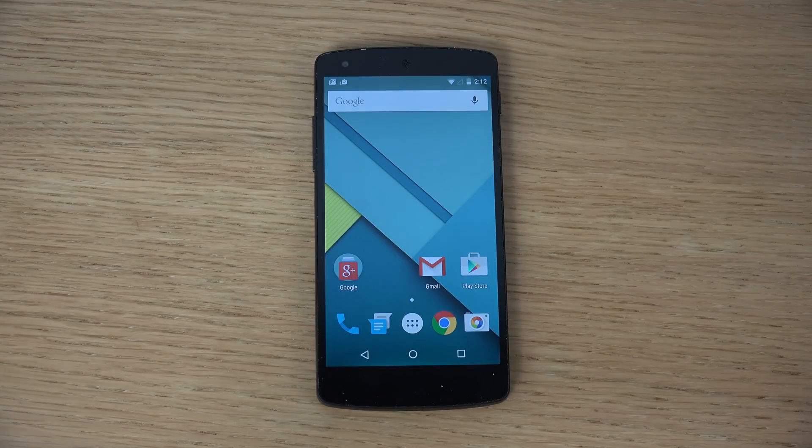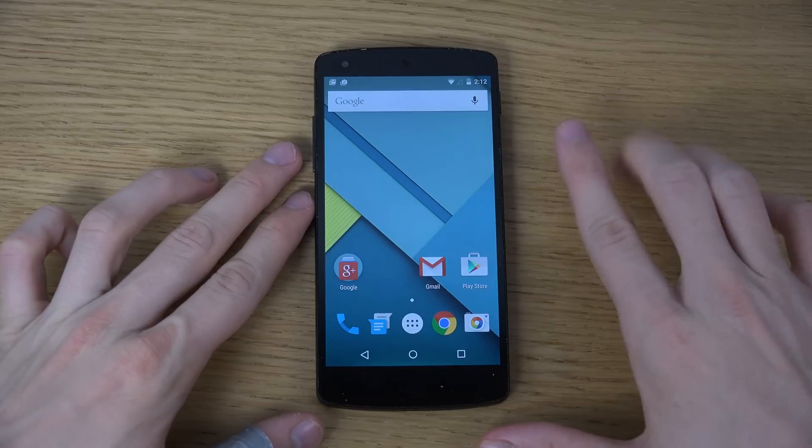Hey guys, so today I want to show a pretty cool build here - an Android Open Source Project lollipop build from the source code that Google released a few days ago. There's a guy that produced this really great firmware with Google apps already pre-installed, including the brand new Gmail. You can download the APK file, but let's check out this one.